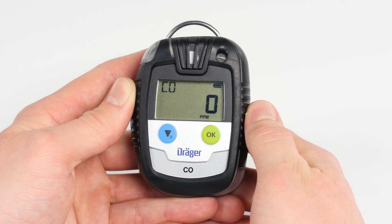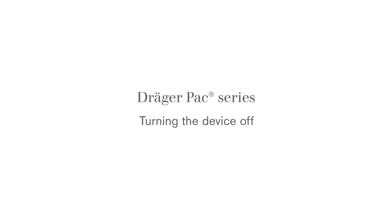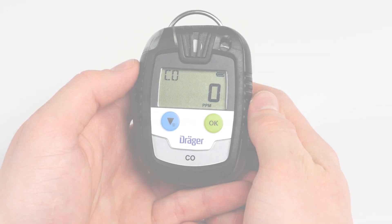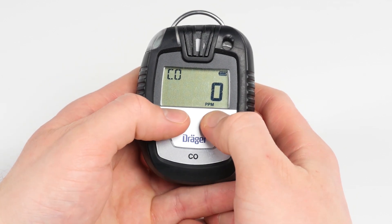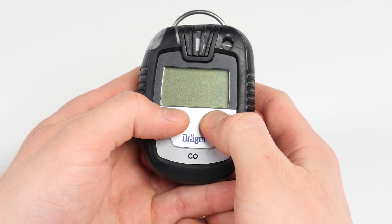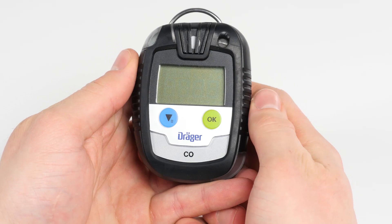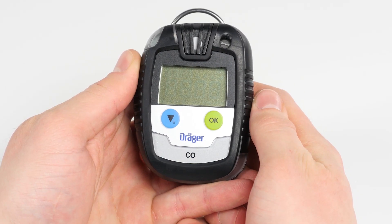All values refer to the data collected since the last time the device was switched on. When the Pack is switched off, all values will be reset except the life cycle and the ID. In order to turn the device off, simultaneously press both the green OK button and the blue menu button until the 3-second countdown shown on the display is completed. The blinking visual alarm and the acoustic alarm indicate that the shutdown sequence has been completed.